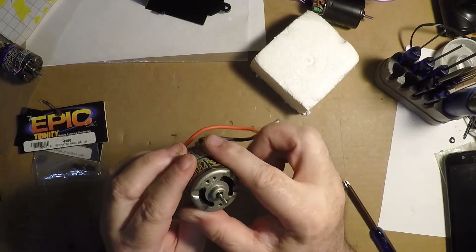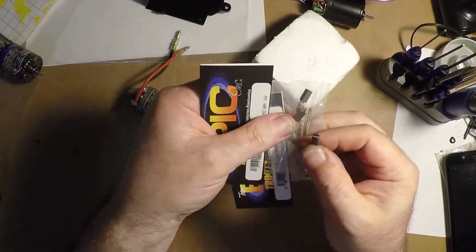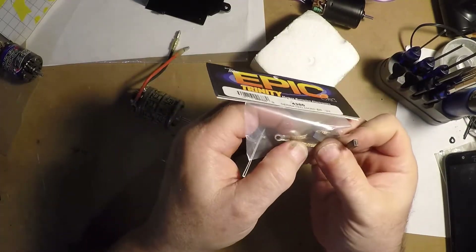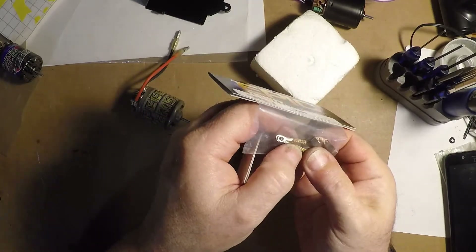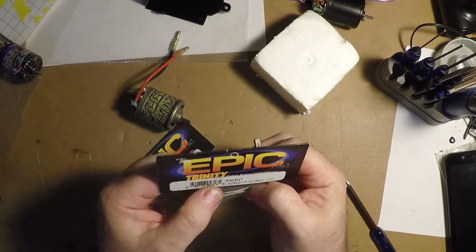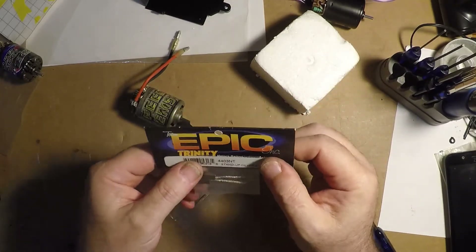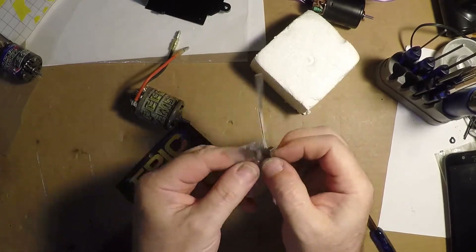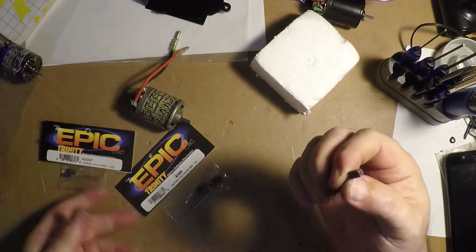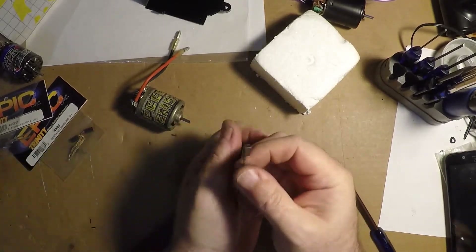This is an old worn brush, and these are new brushes. There are a couple of different types: you can get the kinds with eyelets — these are double shunt, meaning there are two leads on it — or you can get the solder-on ones, which are a little more difficult to do, but they transfer current a lot easier and a lot faster. This worn brush is about a third of its length, so I decided to pull it out and toss it. I'm glad I didn't throw it out because I wanted to show you the difference.